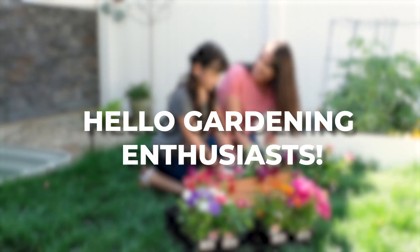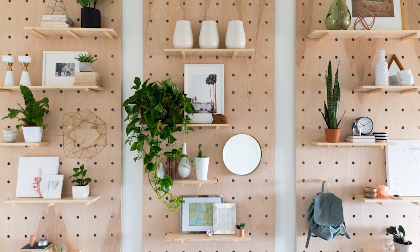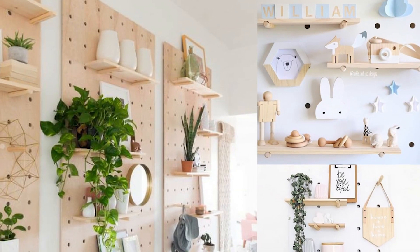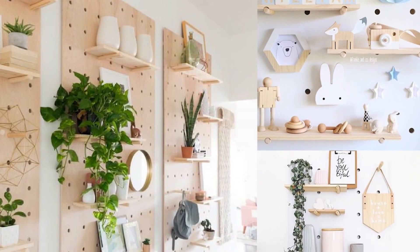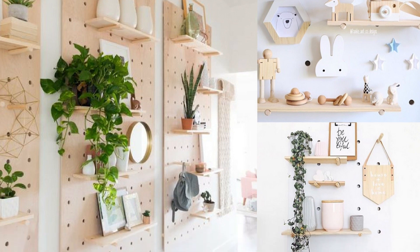Hello garden enthusiasts! Welcome back to our channel. Today we have something incredibly innovative for those of you with limited space. We're talking about vertical pegboard garden ideas that not only maximize your space but also serve as eye-catching art pieces.